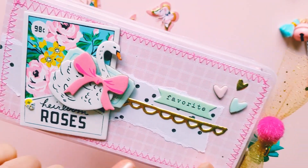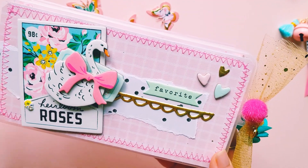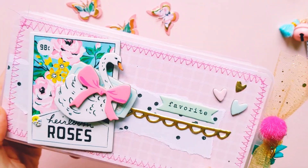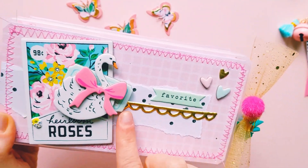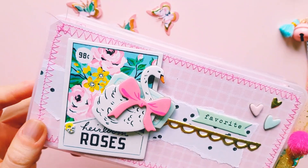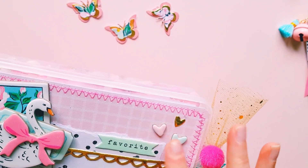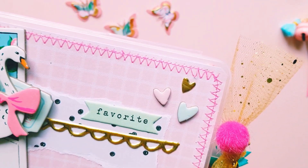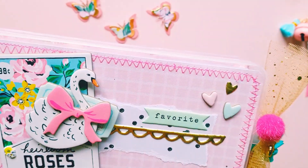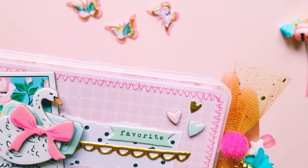I did some interesting zigzag stitching all around it just for something a little bit different. I then did the torn paper effect on this one as well because I just really like the way that looks. I've got some of the thickers, some of the chipboard — I just layered the chipboard pieces up. You've got some thickers and some cute little chipboard hearts — they are so pretty. All the colors are just gorgeous; I love the greens with the pink and the gold and the yellow — it's just so beautiful.